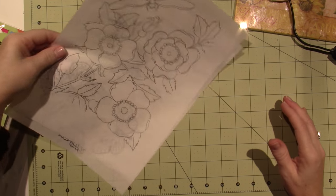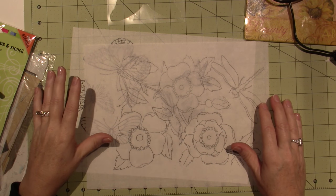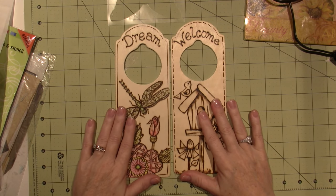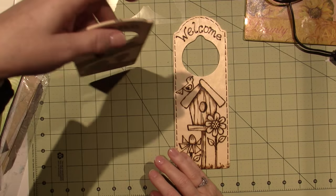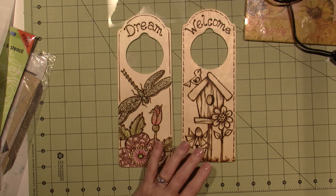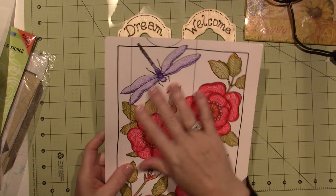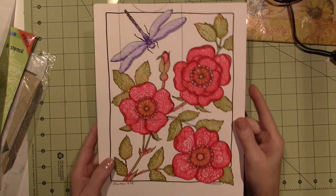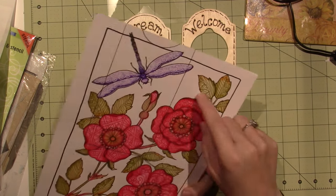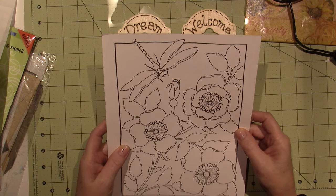Hello, it's Sarah and I am working on some more wood-burning projects. Last time I shared these two little doorknob holders - things you hang on your doorknob. This is a pattern I got from tombow.com to do some coloring with my Tombow markers. I had this printout, then I zentangled inside them and colored them with my markers.